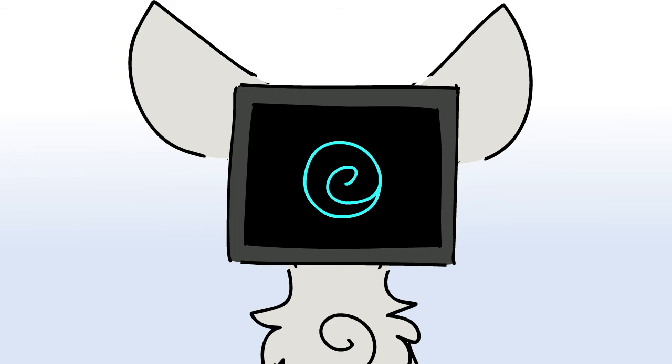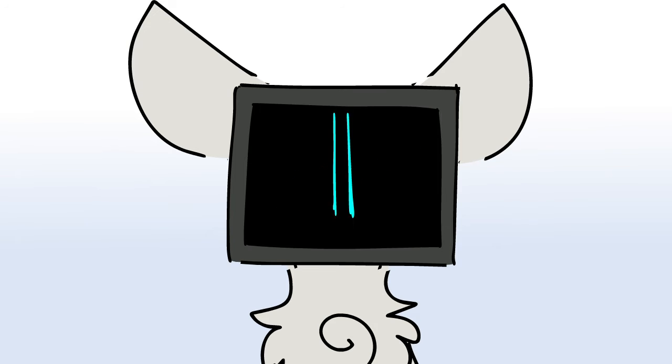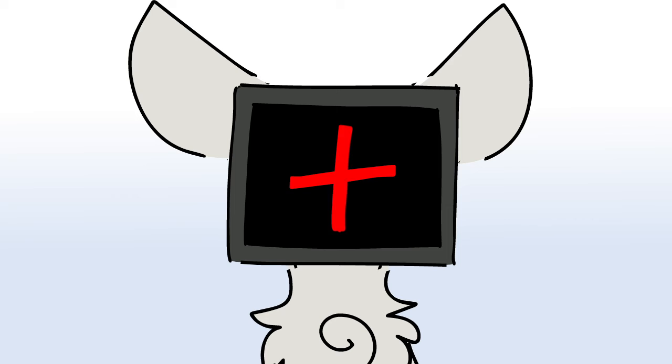Buy it, use it, break it, fix it, trash it, change it, mail, upgrade it, charge it, point it, zoom it, press it, snap it, work it.